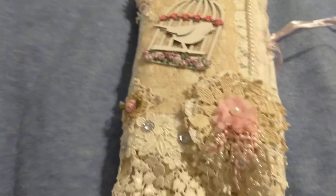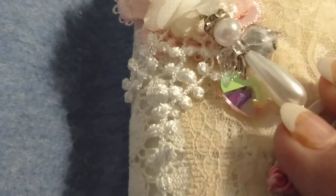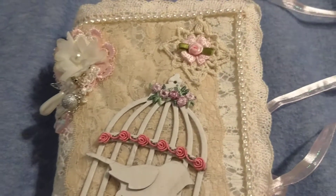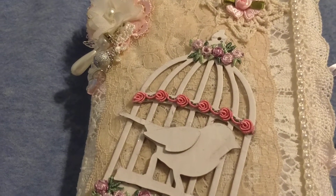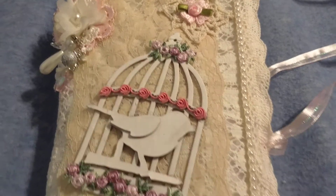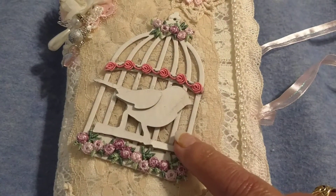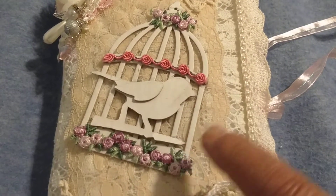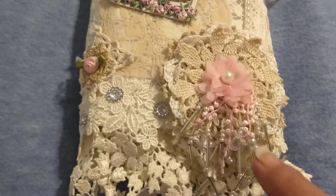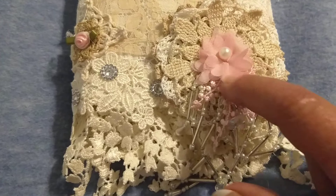This is the front. I've got a little dangle charm here. I've used different laces and trims and little flowers and little doilies. I used this cardboard birdcage and bird and embellished it with some trim of flowers. And I made this doily flower and added a trim flower.